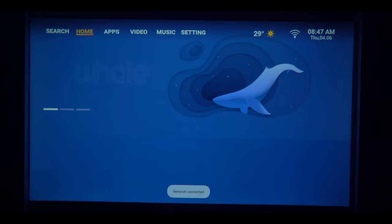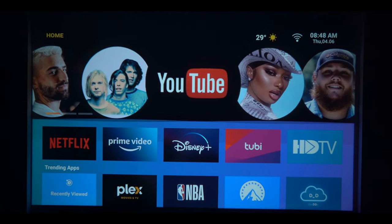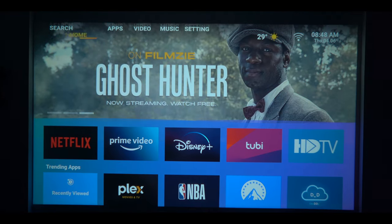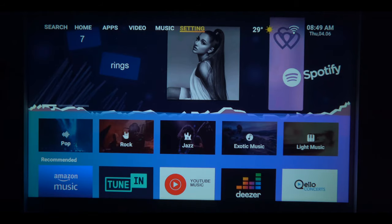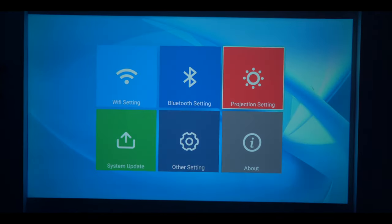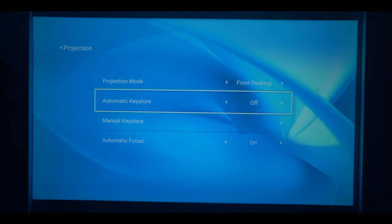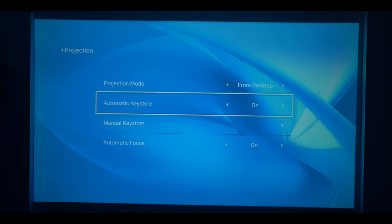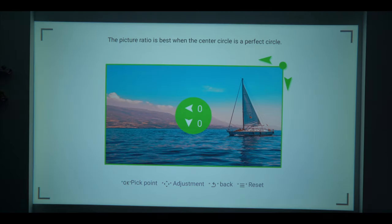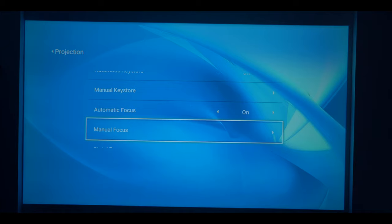This projector supports Android, so you get all the functionality of Android. You get all the OTT applications. There are different sections like Home, Movies, and TV. You also get a Fire TV Stick-like experience. In settings, you get all the options including projector settings, auto keystone, and auto focus. If you feel the keystone correction is not proper and there is a deflection, you can also manually adjust it. You also get zoom in and zoom out functions.